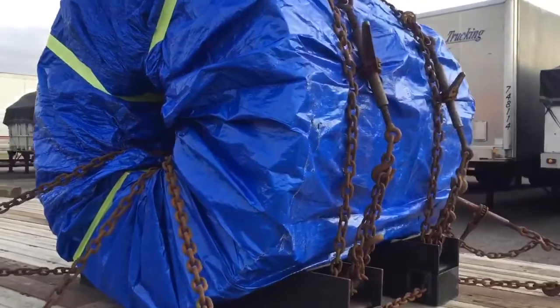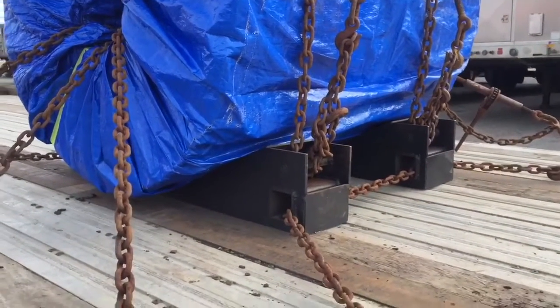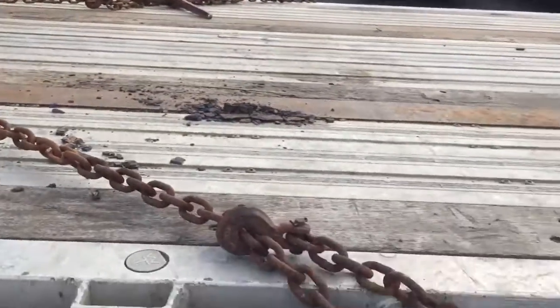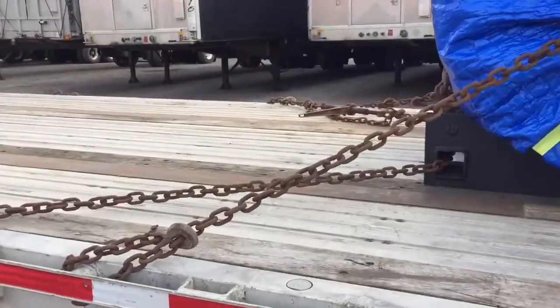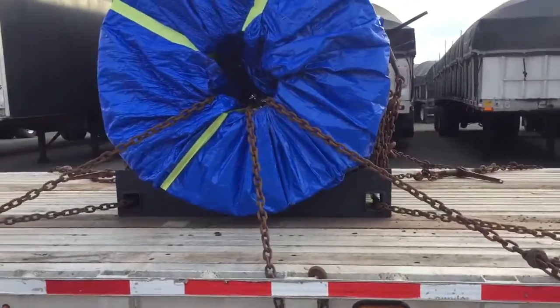Here we have the cradle from Miles Securement, made to haul cylindrical material — in this case, coil steel. You've got your cradle set secured directly to the trailer, front and back, with your steel coil directly secured to the trailer as well.